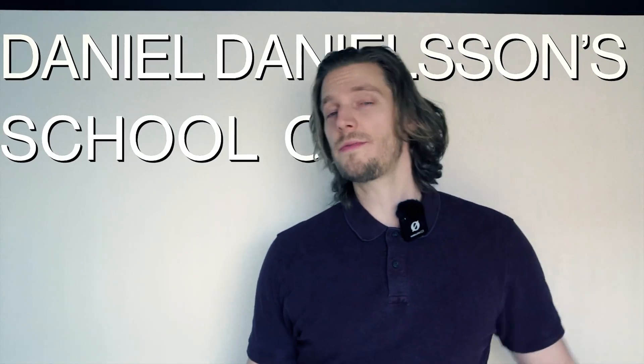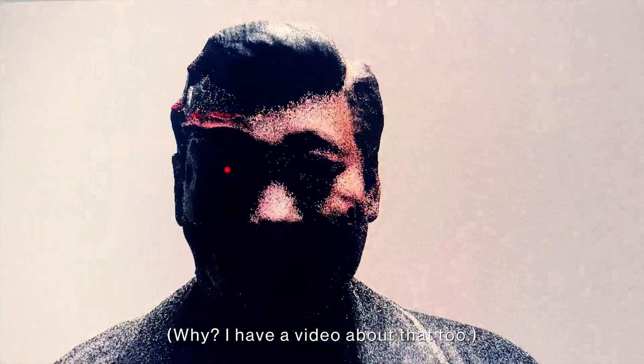Welcome ladies and lads to Daniel Danielson's School of Photogrammetry. That's what I'm gonna use to get this real dimension object into the head of this computer.